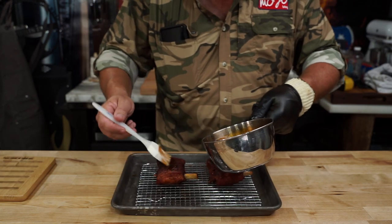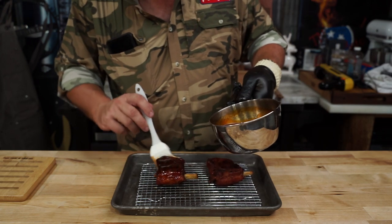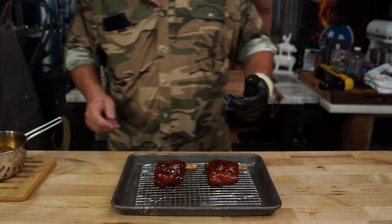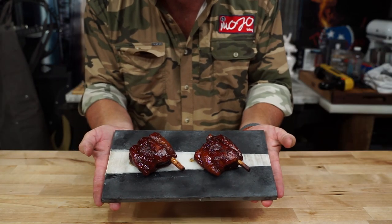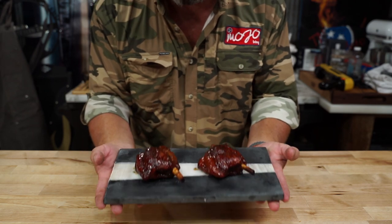All we're gonna do is brush her down. Go as heavy or as light as you want — this is your cook. Once we get her sauced up, we're going back out on the grill, looking about 10 minutes until that sauce is good and tacky so it won't get all over your face. This is what they should look like — don't drop it, son.